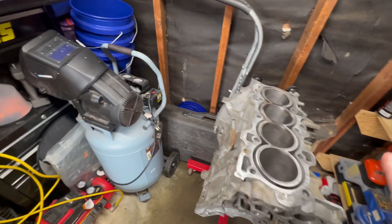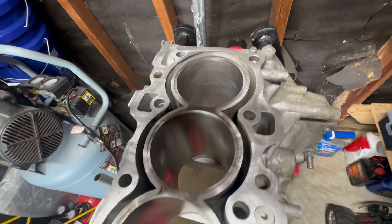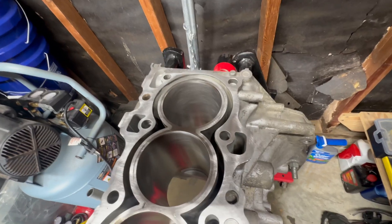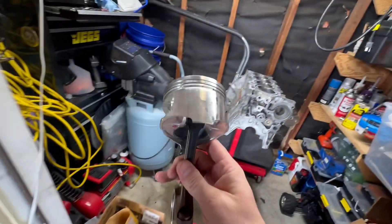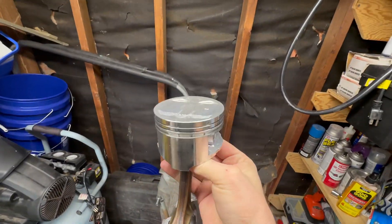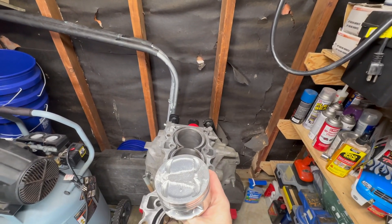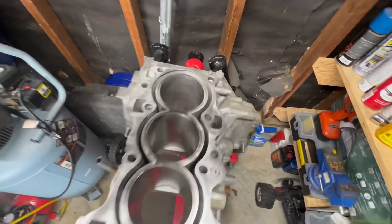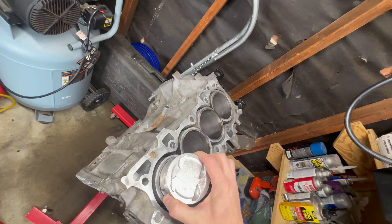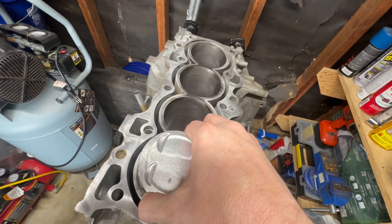This is the B20Z2 that's going into the '87 Civic CRX. Got it all jetted, got it all decked, everything's good, cylinders look clean. Put some ATF in there. Got it all bagged up. Now we got our new pistons from DJI right here — the arrow says in and out, so exhaust in, exhaust out. They're all going to be facing this way, all arrows facing forward. That'll fit right in there.